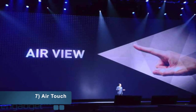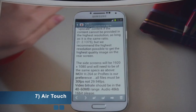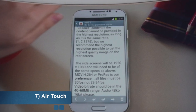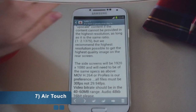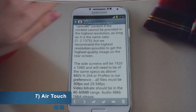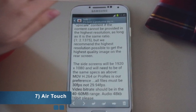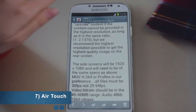Number seven has to be the most epic feature of all — it's called AirView. This allows you to control the Galaxy S4 without even touching the screen. You only need to hover your finger about one centimeter above the screen and it will detect the movement. So if your fingers are wet and you don't want to dirty the screen, just hover and it works.